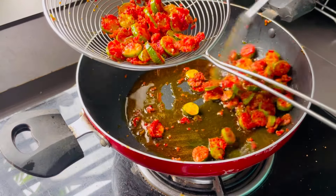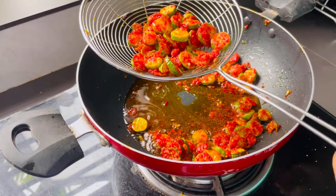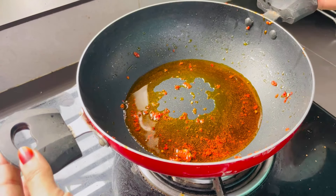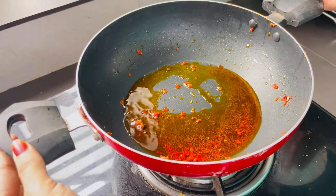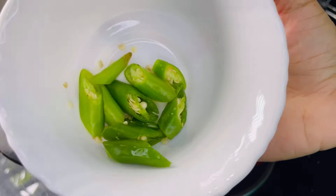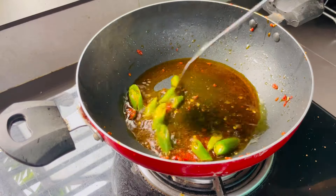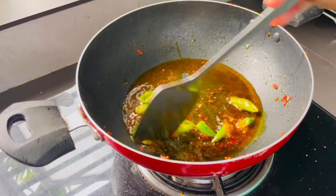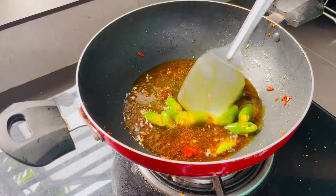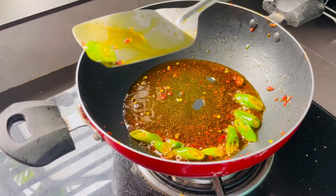We will cut the two pieces of paper and cut the paper in the middle. I will cut the paper here.